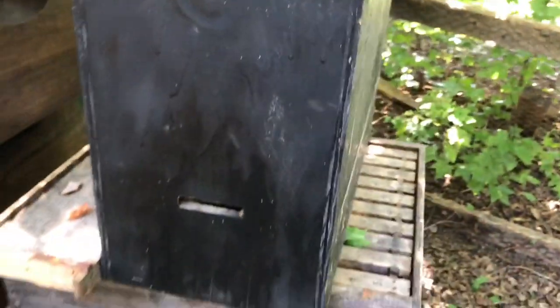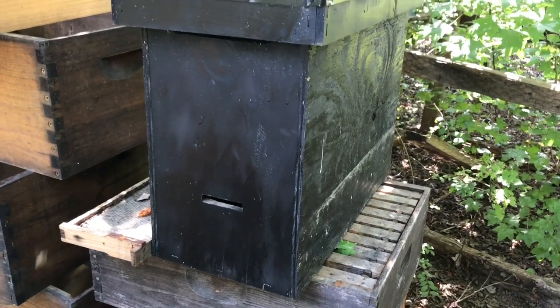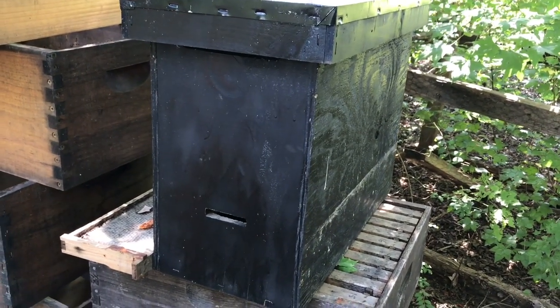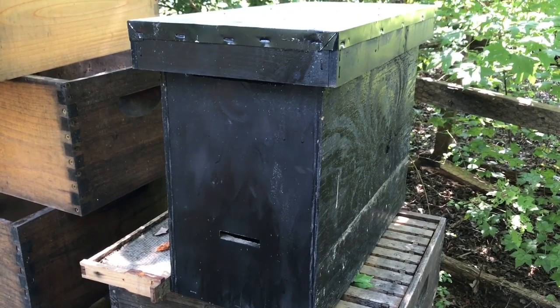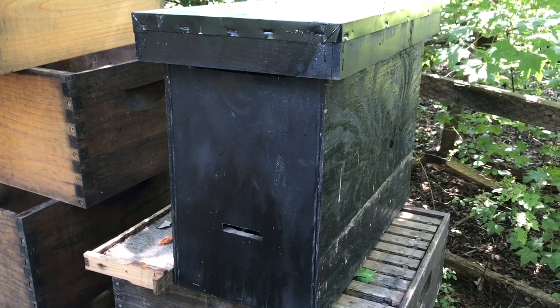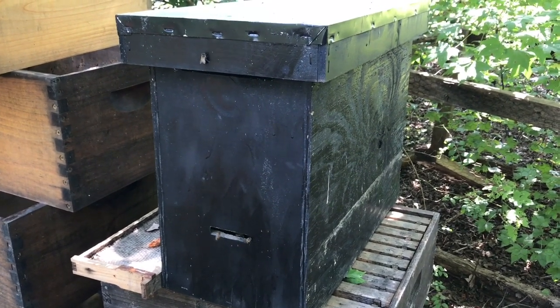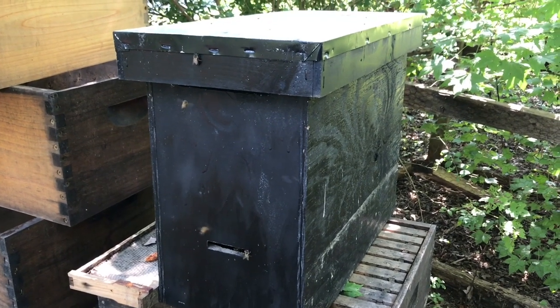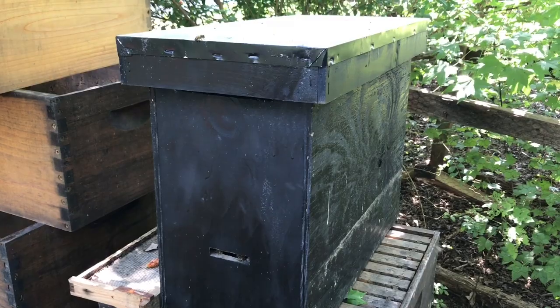Here's Mark's tip for the day: if you've got old bait hives that you've used Swarm Commander and other stuff in and you've got them sitting in storage, go ahead and store them with frames in them. Because you never know when you might catch a swarm, and you definitely don't want the problems of not having frames in them. Because that is a whole different video altogether.